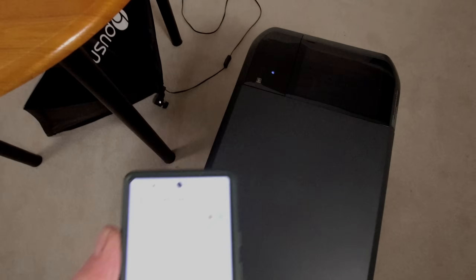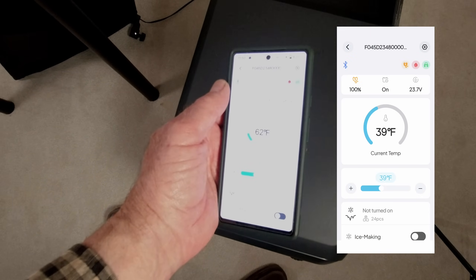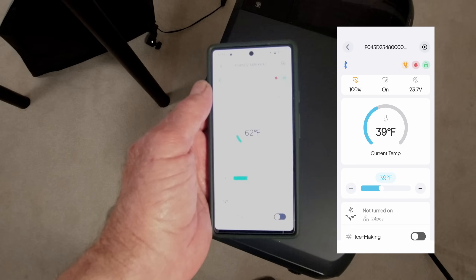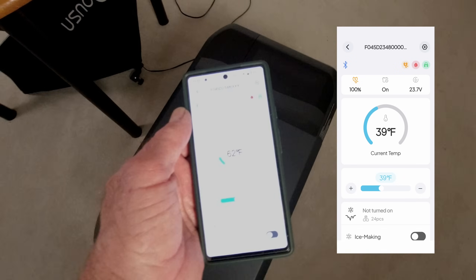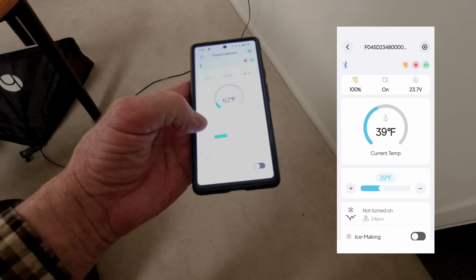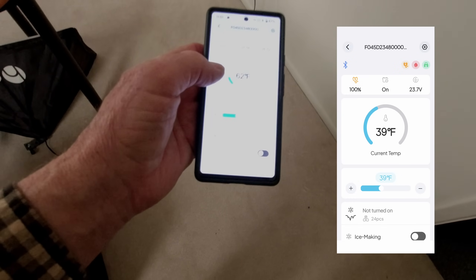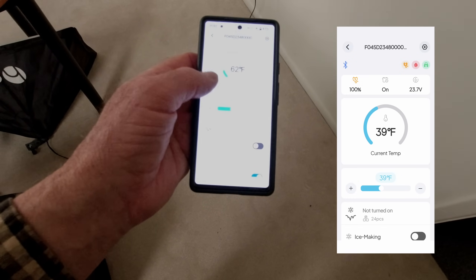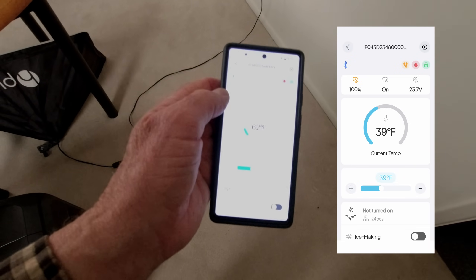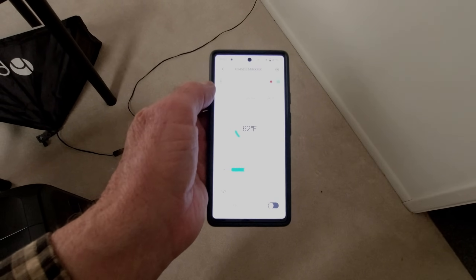The refrigerator has Bluetooth and comes with a great app you can download from the Play Store or by scanning the code on the side of the unit. It works really well — you can turn the refrigerator on and off, set the temperature, turn ice making on or off, set Eco or Max mode, and it gives you a readout of the battery percentage, hours remaining, and volts going into it.